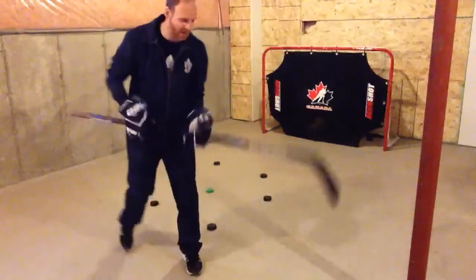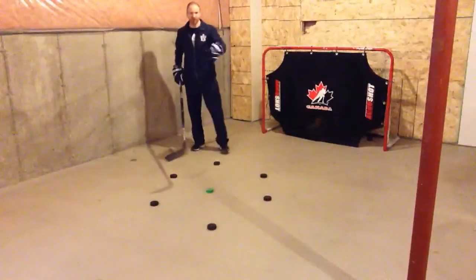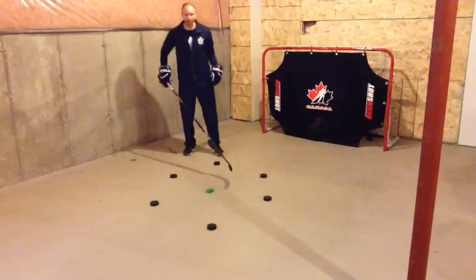Hey Waxers, it's Coach John here again. I hope you enjoyed that last drill. What we're going to do now is something that builds on top of that last one.